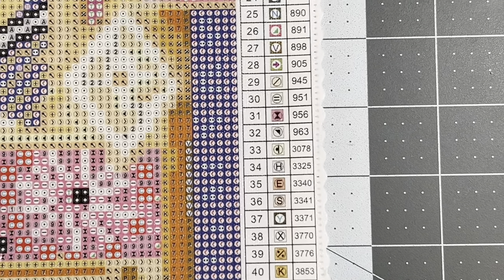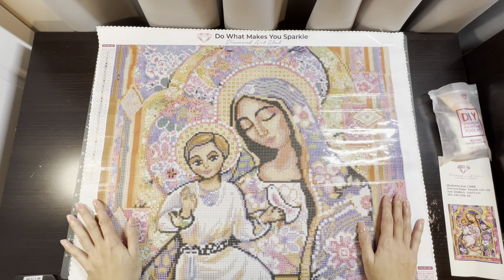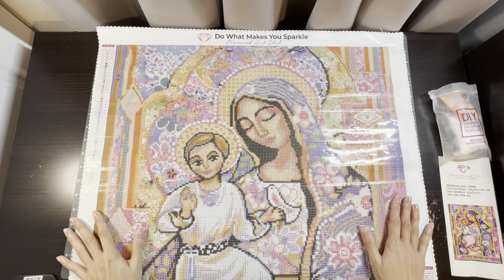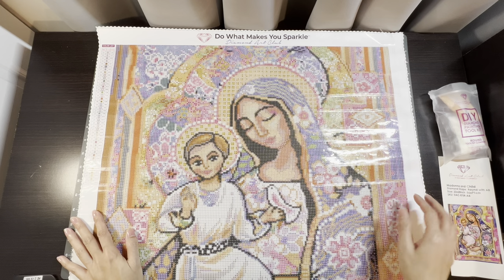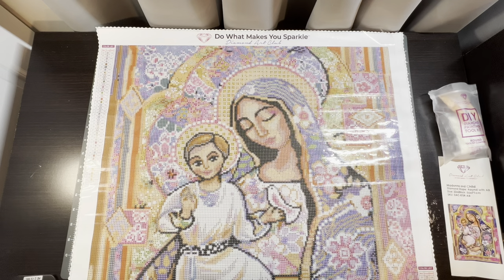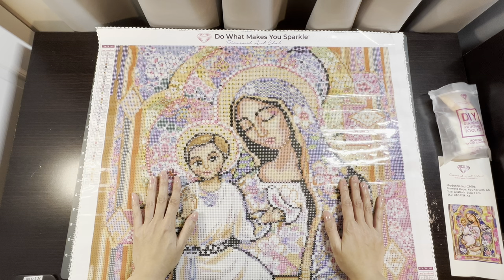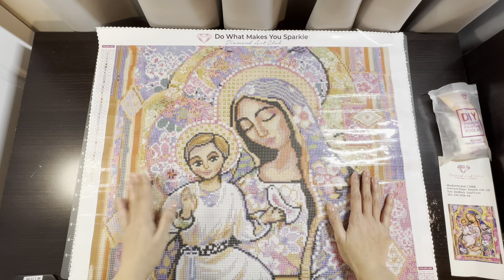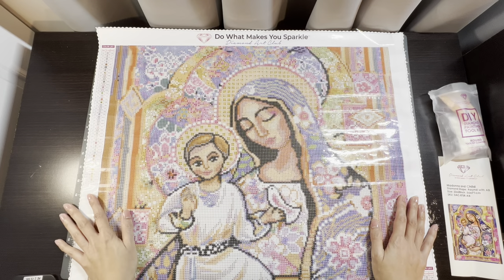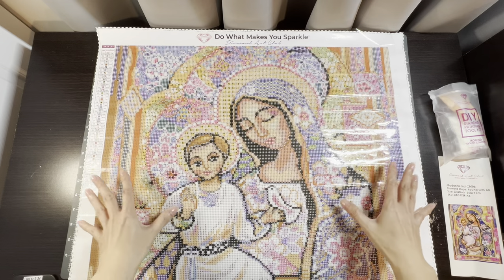Looks very nice. I believe that is all for this unboxing of the beautiful Madonna and Child by Evita Works and Diamond Art Club. If you have any questions, please leave them in the comments and I'll try to get back to you. Like I said, I purchased this diamond painting a couple of years ago hoping to put it together to give to my mom, and I'm just finally starting on it now. We were planning to visit my parents for the summer, but it looks like some things are happening where we won't be able to make that trip.